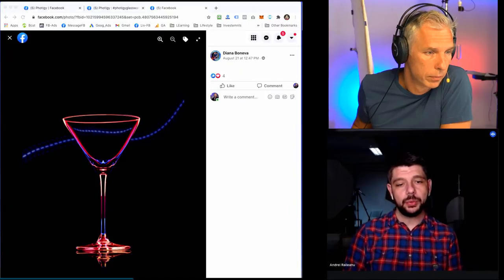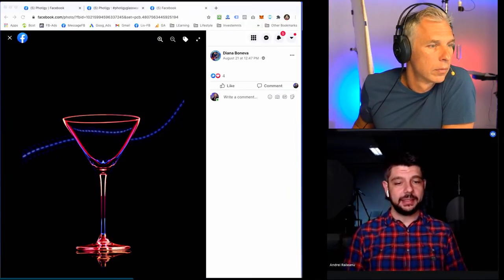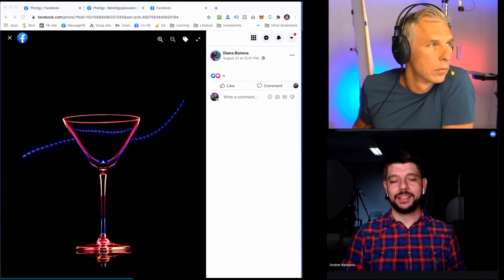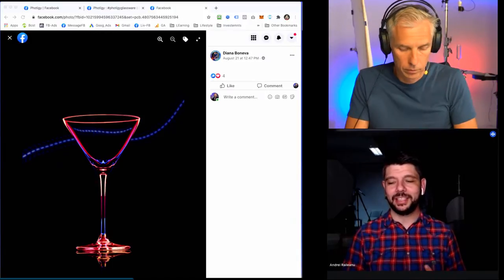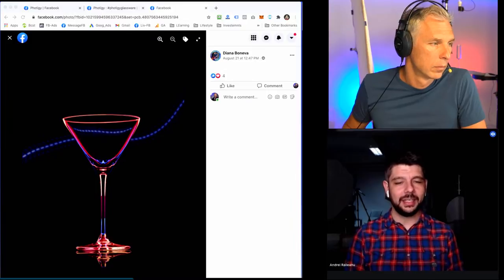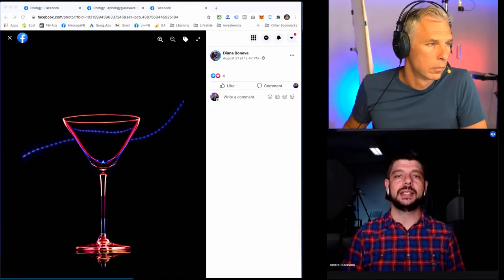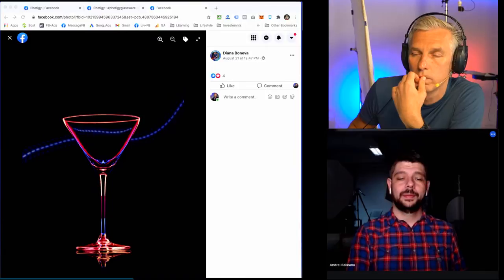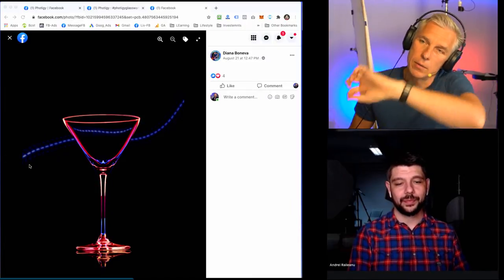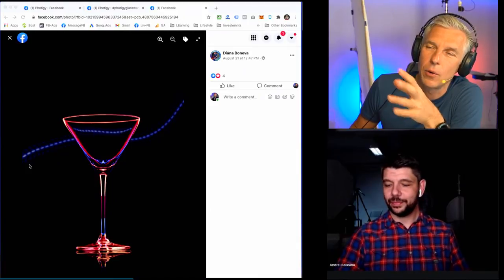I think it's a beautifully executed image. At first glance you just see a glass — not a very special glass. You see some lights in it and say maybe it's a simple image — there is no background but this adds to the contrast. But if you start thinking about how it was done, you start facing difficulties imagining the lighting setup. I really like it. And the little blue dots behind it are quite a nice touch to create a little bit of separation between the glass and the background.